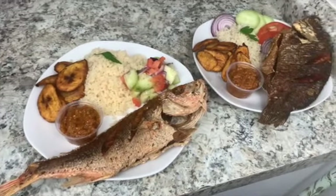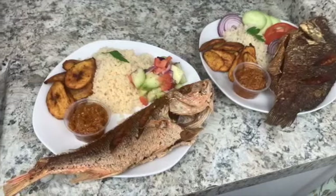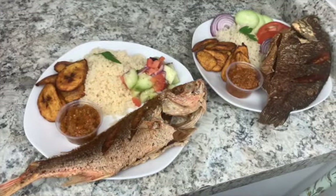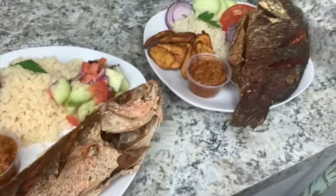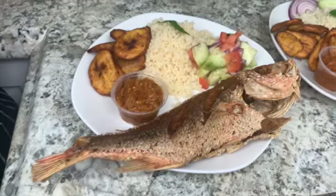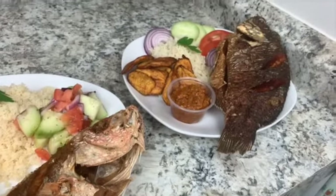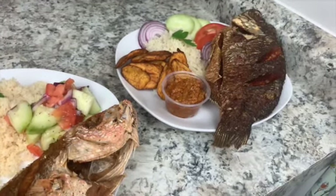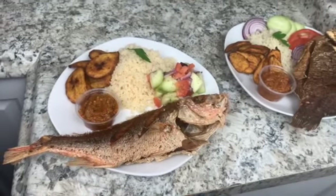This is the final product — this is how it's gonna look once everything is ready. I hope you enjoyed watching this video. Don't forget to give it a thumbs up, subscribe to my channel, and leave me a comment below with any questions. This is a very popular meal eaten in many countries across Africa. I'll catch you guys in another video — thanks, I appreciate you guys, bye!